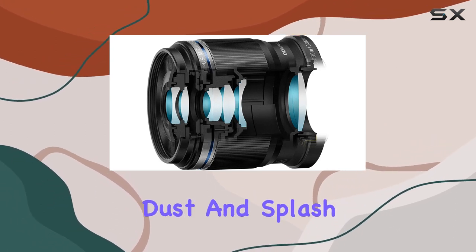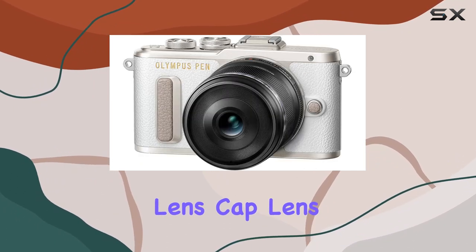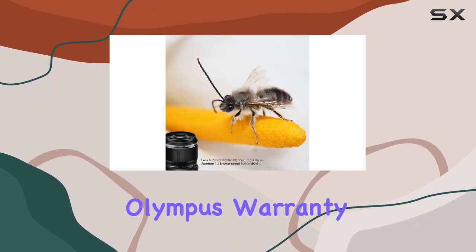The lens's construction is top-notch, featuring a high-quality metal bayonet and a protective coating that shields against dust and splash water. Additionally, it comes with essential accessories including a lens cap, lens back cap, instruction manual, and an Olympus warranty card.